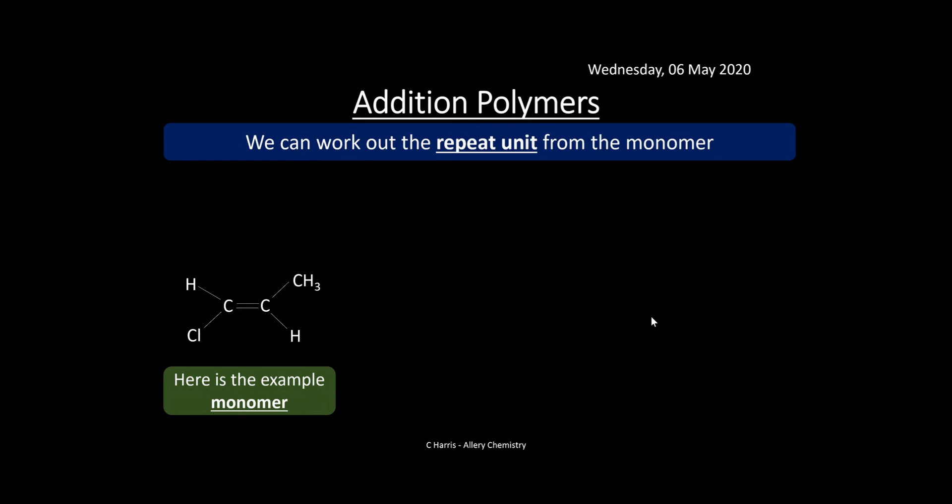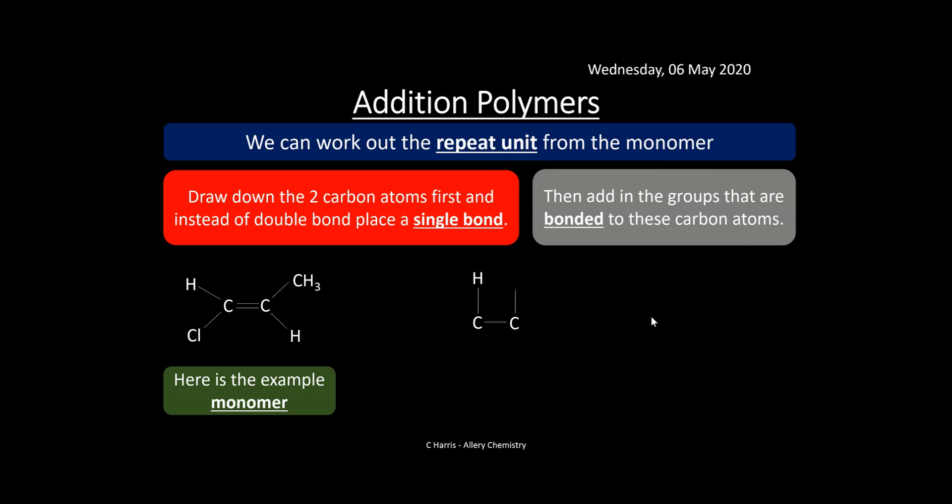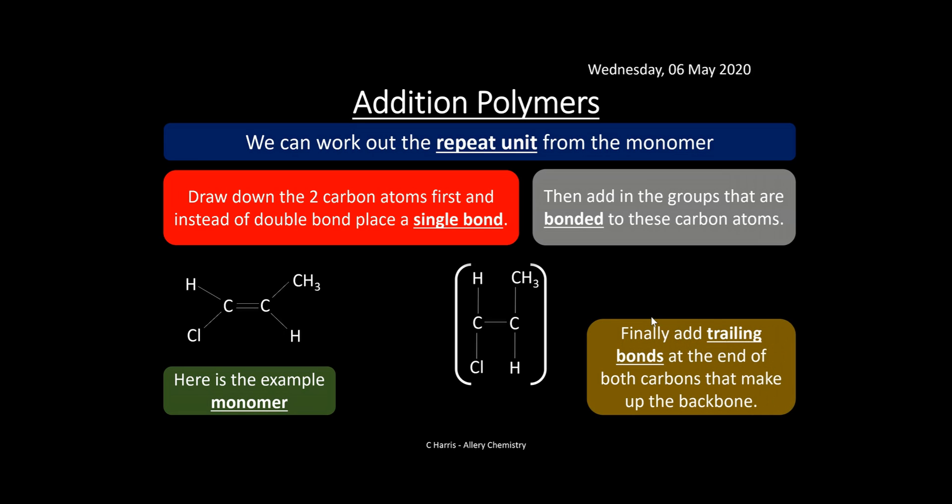We can also work out the repeat unit from a monomer. Draw down the two carbon atoms first and replace the double bond with a single bond, then add in the substituent groups. The bonds are stretched out — it's drawn like a letter H shape because it's easier to see polymers that way. Finally, add the trailing bonds that make up the backbone of the polymer. It's fairly straightforward — you're just looking for the two-carbon backbone and everything else is added as side groups.